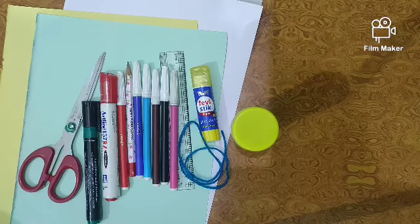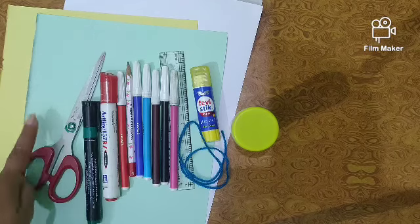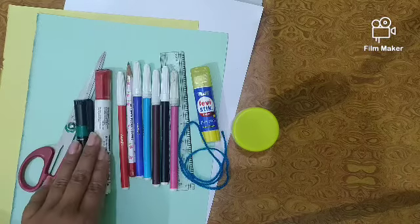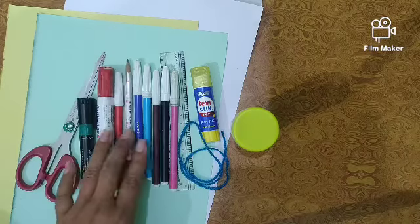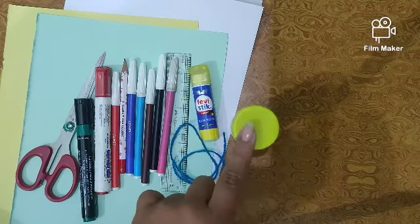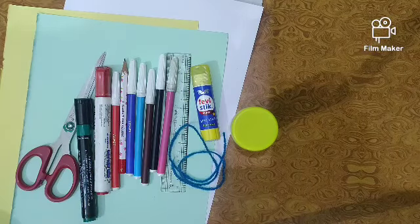Some necessary materials are: scissor, scrap paper, white sheet, marker, pencil, sketch, ruler, and crayons, color, and thread.